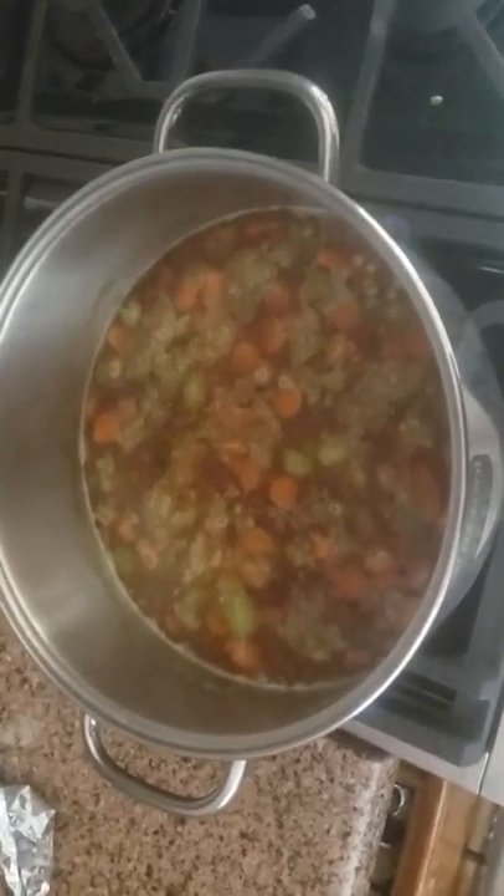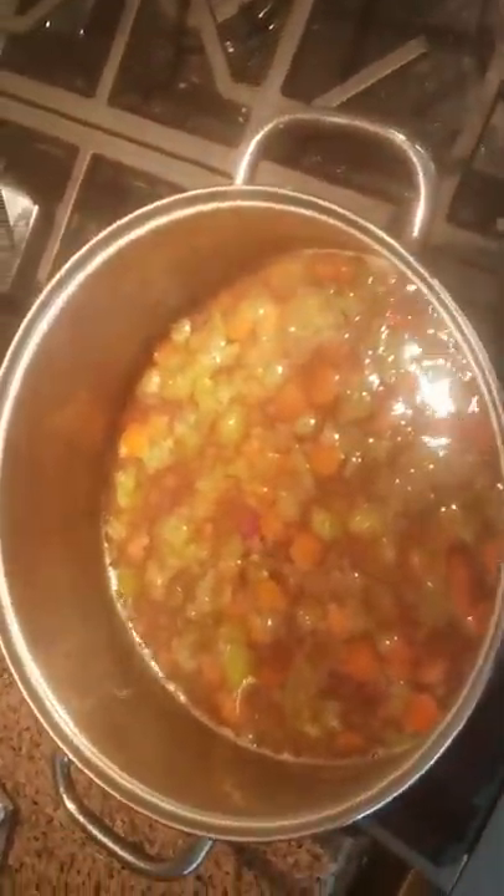Nice lentil soupy. You get this dark red. I like it too. The red beans — dark red beans are so good.